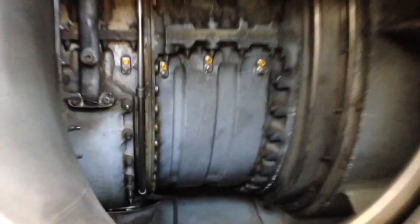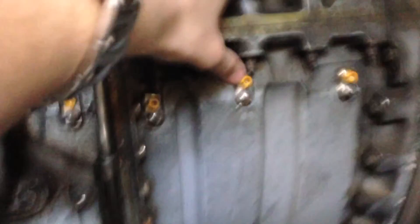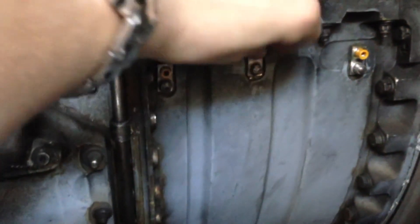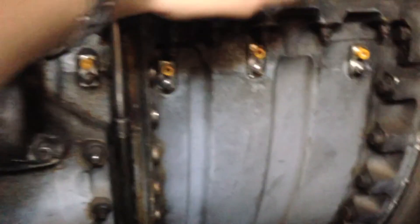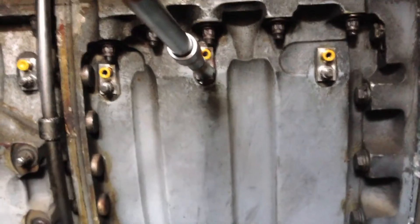So now what we're going to do is remove these and then insert a borescope so we can look into the engine. We're going to be very careful not to drop it into the engine.